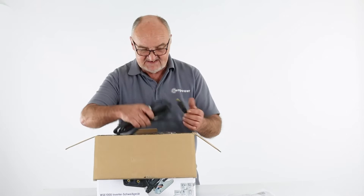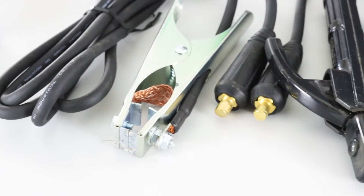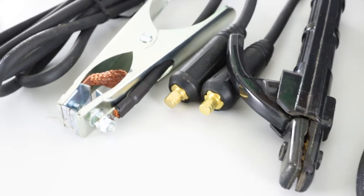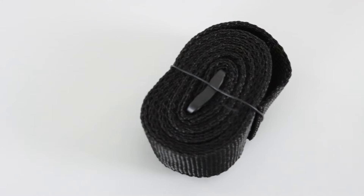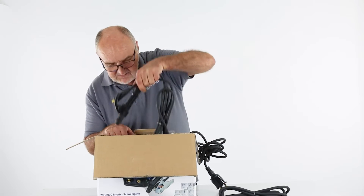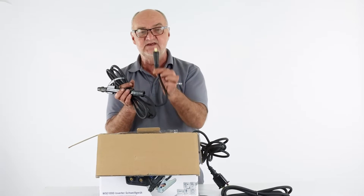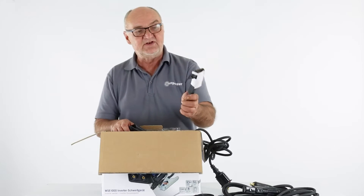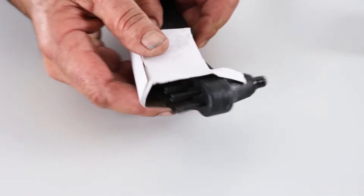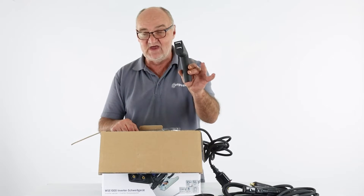We have a set of leads. Here we have the main earth lead with its plug and its earth clamp. It also comes with a shoulder carrying strap. At the bottom of the box we have the electrode holder again with its lead and appropriate plug. There's also a little chipping hammer which actually has a wire brush on the back.